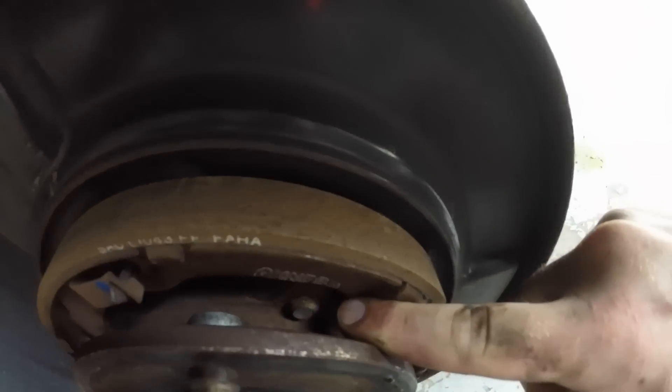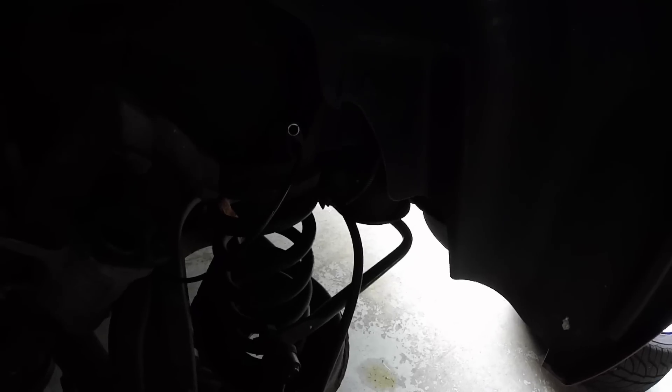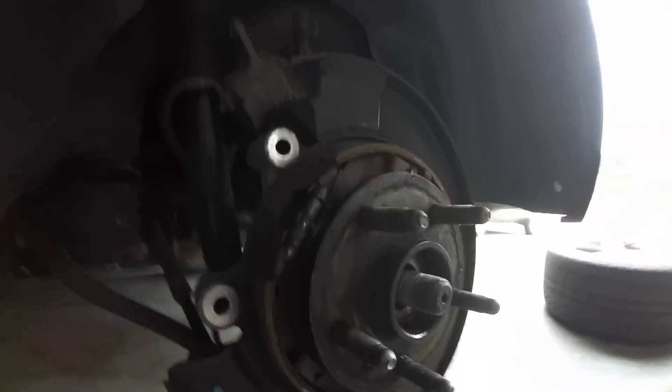There's one poking through on the very bottom and then one more. I started to get those three loose. Make sure you spray some PB Blaster — I like this stuff, it works really well at getting rusty bolts loose. I'm in the salt belt in Michigan so we definitely need it. I found it easiest to stick an open-end wrench on there, hold it with my hand, and then use a sledgehammer to knock it to break it loose. Once I got it cracked loose I was able to use my hand to loosen it the rest of the way.